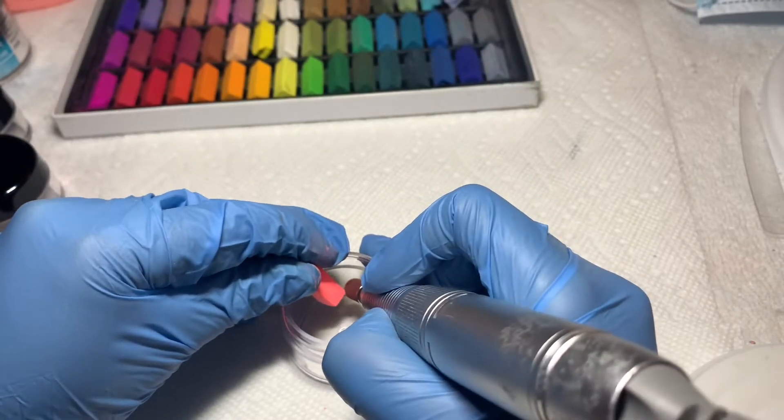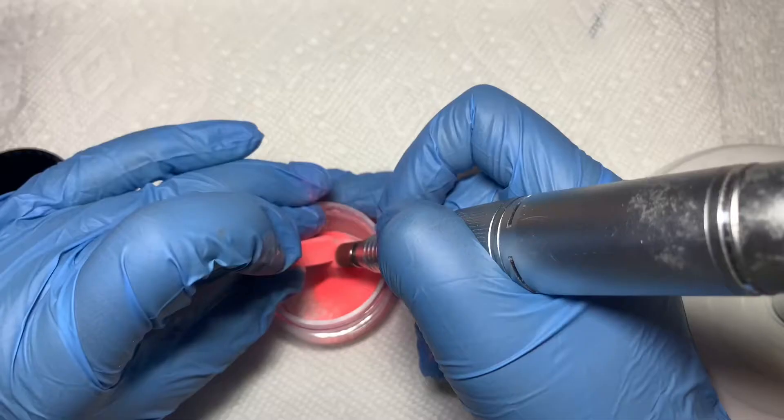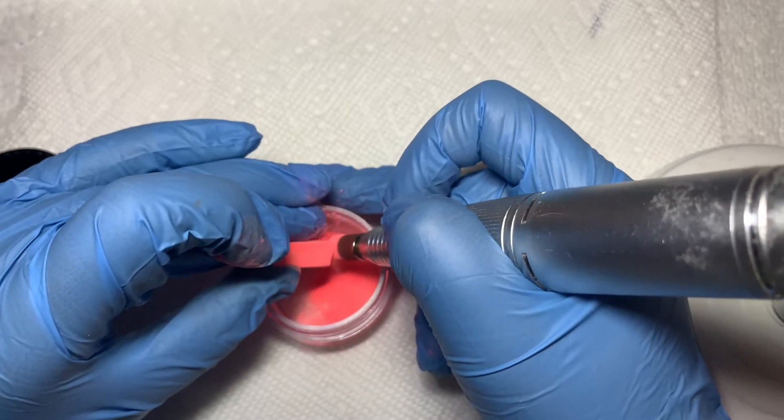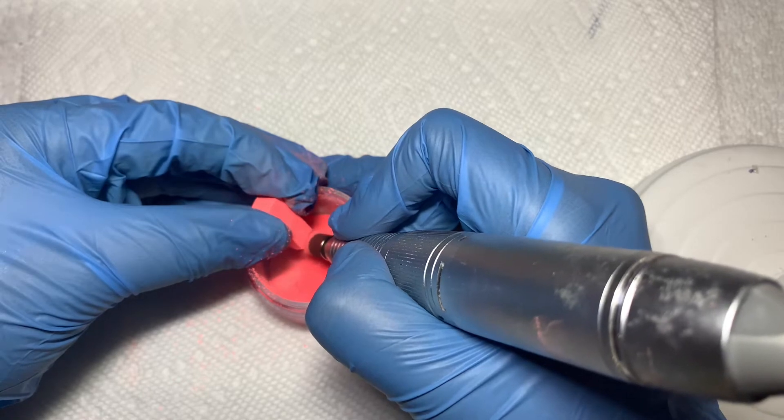I'm gonna change this angle so you guys can see it better. So now I'm just breaking it down with my file. Make sure your file is on a low rate so it doesn't splatter everywhere. It's very vibrant, so you're not gonna need a lot.